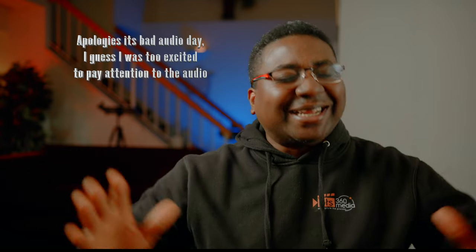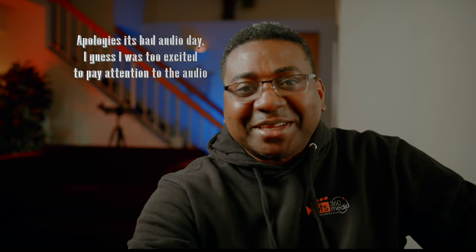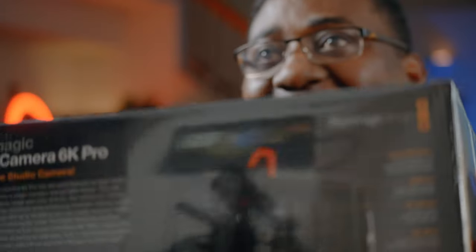Hello guys, welcome to another timeout with me on the channel. My name is Alec Godwin if you're meeting me for the first time, and today I'm so excited that I have in my hands right now the Blackmagic Studio Camera 6K Pro!